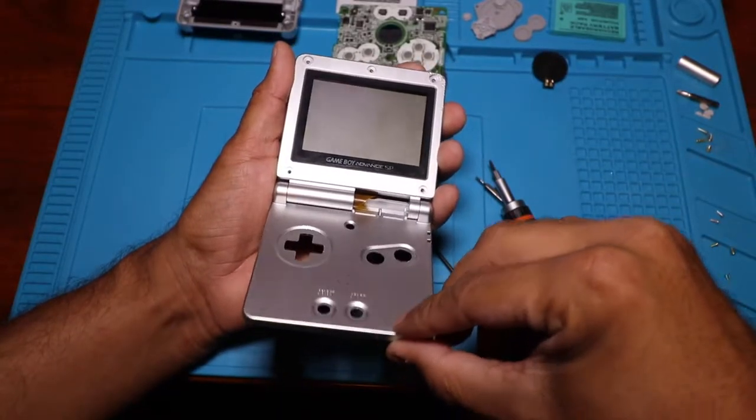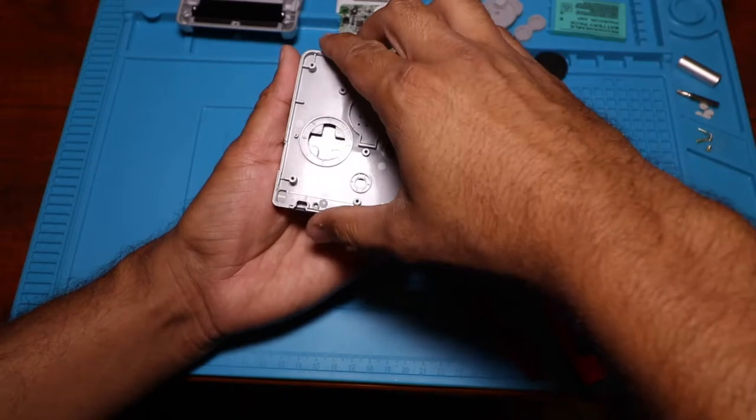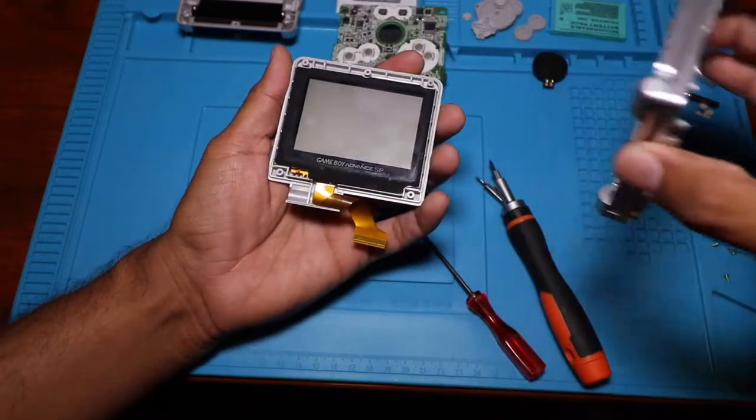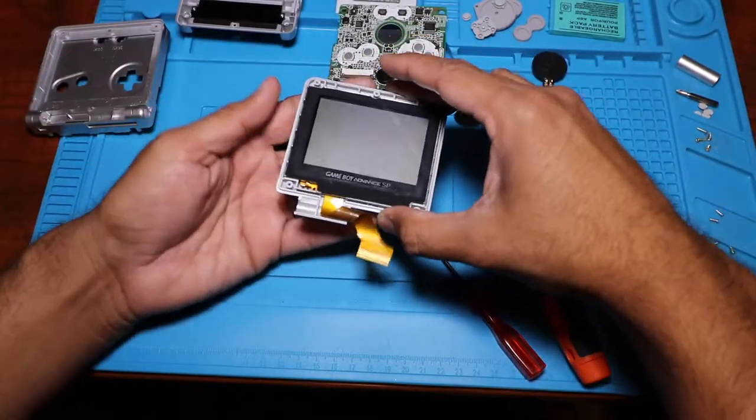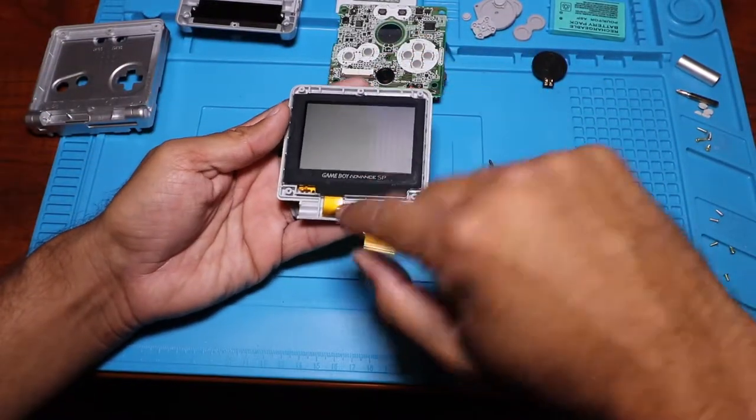The next step is pretty much an easy step as long as you ran the cable through the little opening. You're just going to close it up like that, lift up, and it should come right off. And there is your screen with the cable attached.